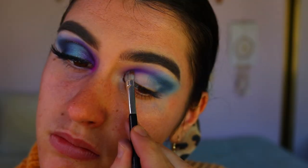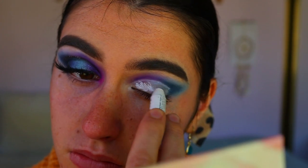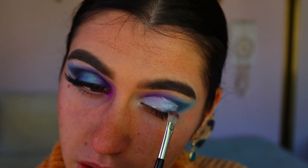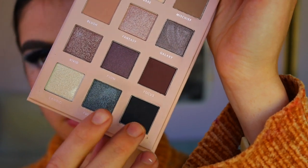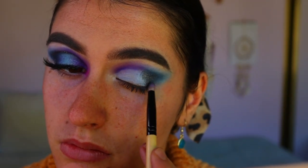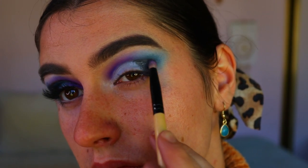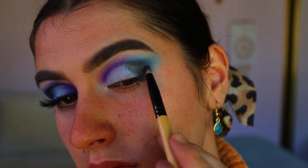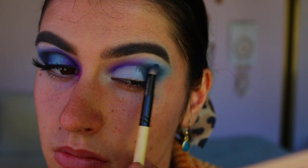I'm taking my NYX jumbo pencil in milk again and carving out the crease, then taking these stunning shadows from the Lizzie eyeshadow palette — the cool tone one — and applying that black shade and a shimmery black-silvery shade to the outer third of my eye. It literally reminded me of a galaxy — these two shades together are stunning. Then I'm going back in with Sapphire and applying that over the top to blend it into that outer corner smoky effect.